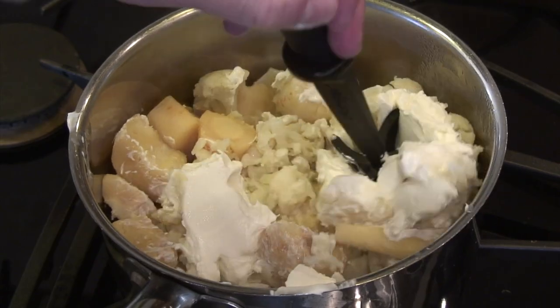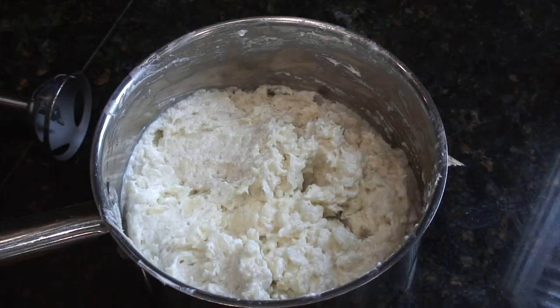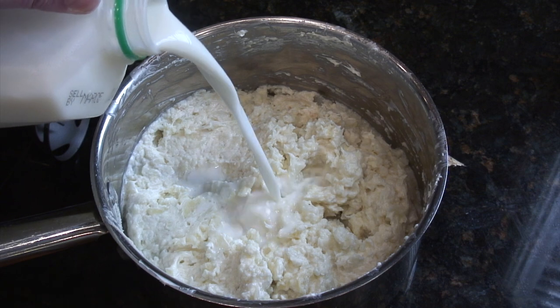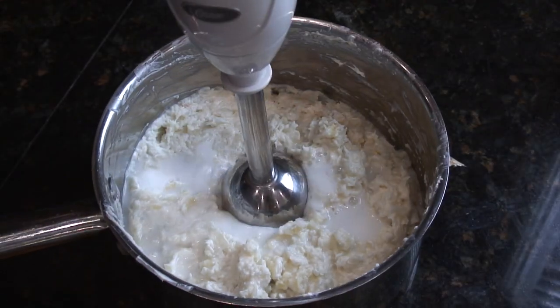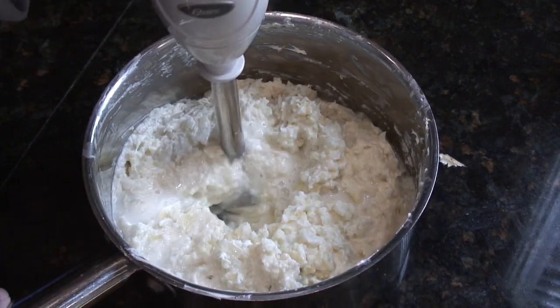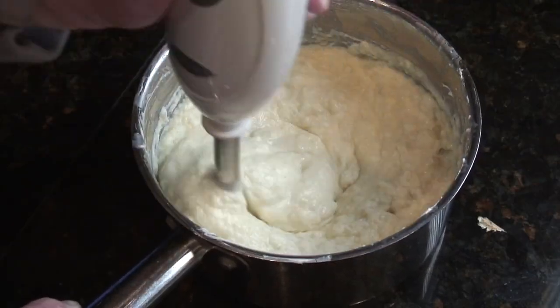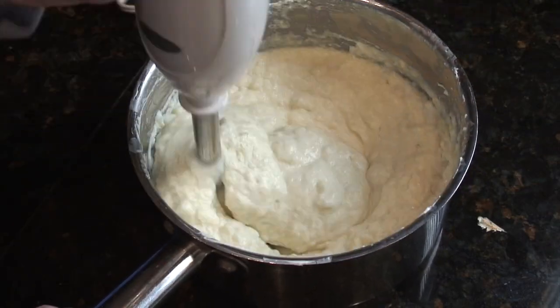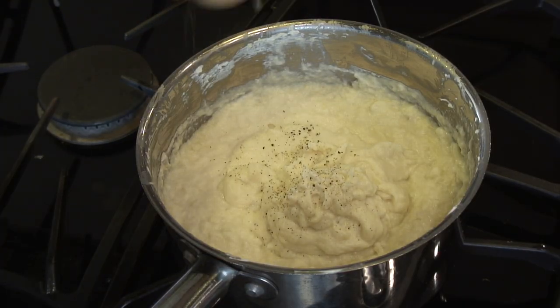We're going to mash it by hand and then get out an emulsifier, adding a little bit of milk — maybe about a quarter cup of whole milk. You could add cream as well, and we just start emulsifying. It doesn't take too much time at all. You can kind of choose your texture — I went with a little more like mashed potatoes, but you could stop a little sooner and have it feel more like grits.